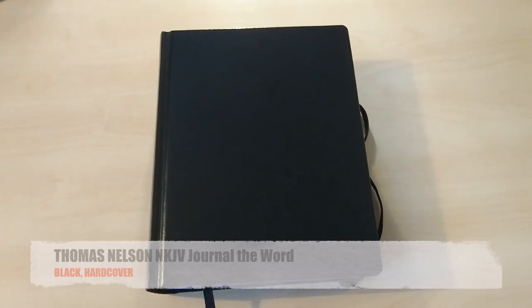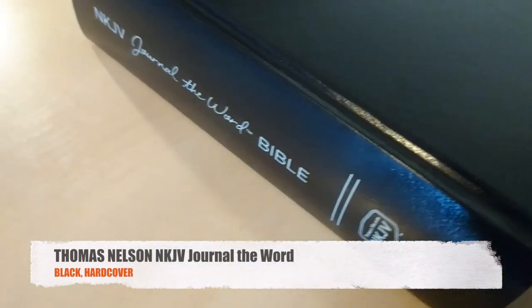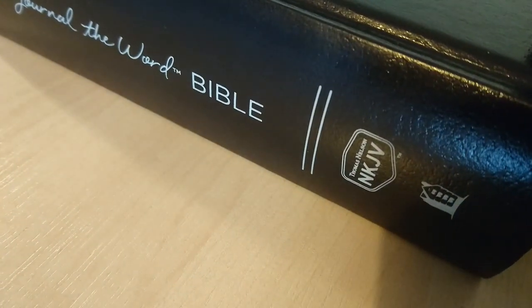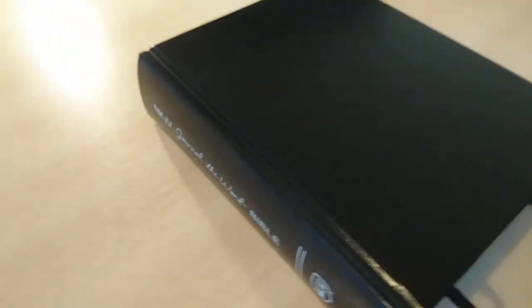Hello everybody, we're here again with a new review. This is a new Bible that I just got in — it's the Journal the Word Bible, New King James Version by Thomas Nelson, and it comes in different bindings.